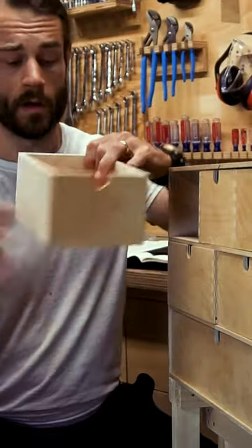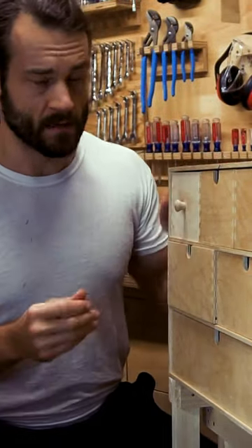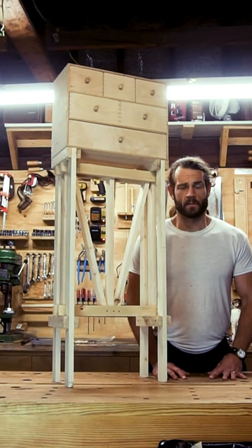Bonus round — if you have a drill, you can flip these drawers around, and if you want it to look a little more classy, you can add knobs. This design was based off the work of the late Enzo Mari, so if you like it, give him a Google.